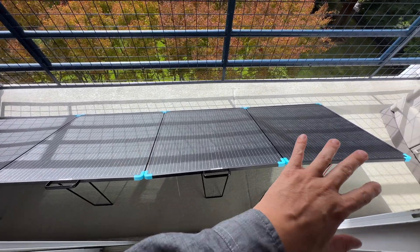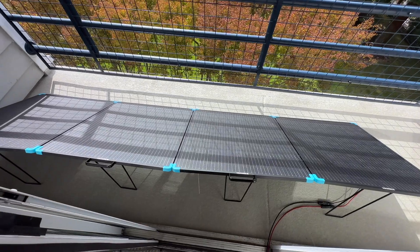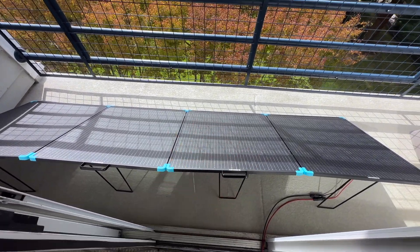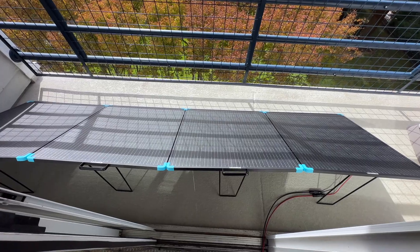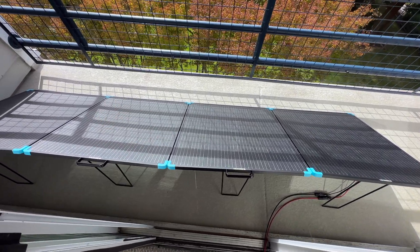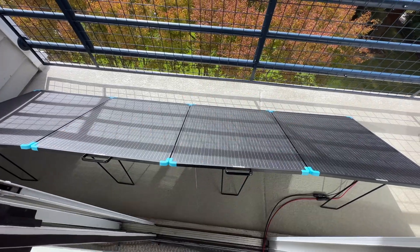If you don't need something this big, Renogy also has a newer model that is 220 watts. It's much smaller — I think it only weighs something like 18 pounds — and it's a lot easier to take with you. So if you don't need the full 400 watts, you might want to look into that one.